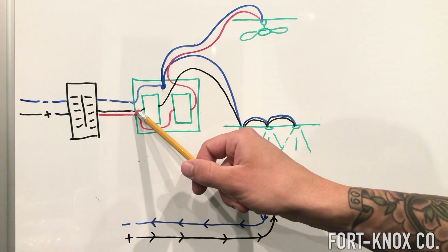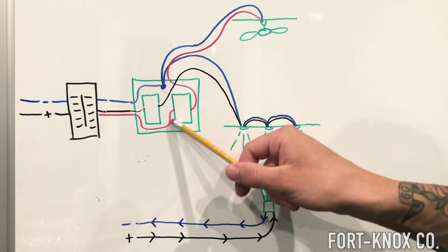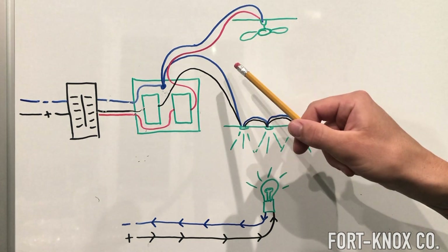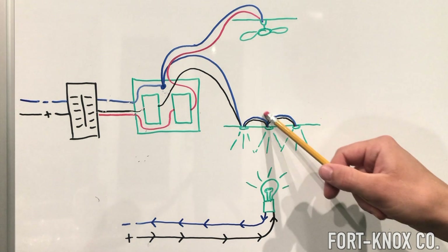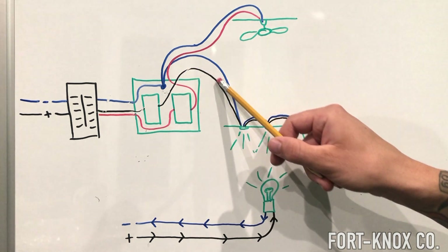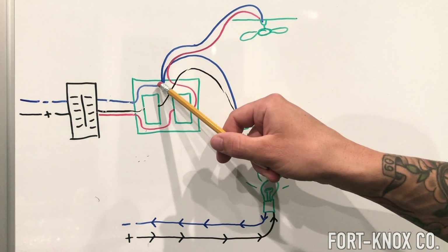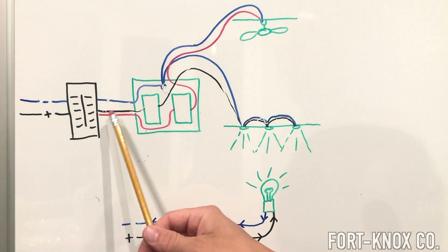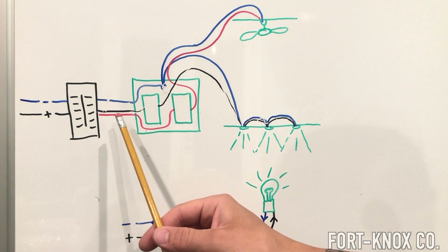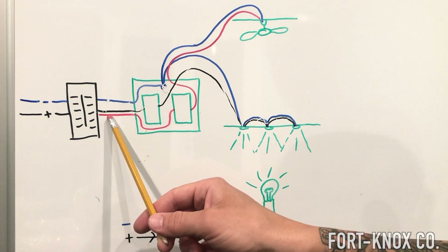The power flows through — one goes to the switch and continues on to the recessed lighting, the other goes to the switch and continues on to the fan. Both have their backflow path through the neutral white wire. Energy flows in, comes to the lights, and is allowed to come back through the white, which is tied in as a group to flow back out through the panel. So if you ever see a red wire, treat it as a hot wire — it's going to be energized. The black is the most common one you'll find. Red just means you probably have an additional hot wire on that same circuit.